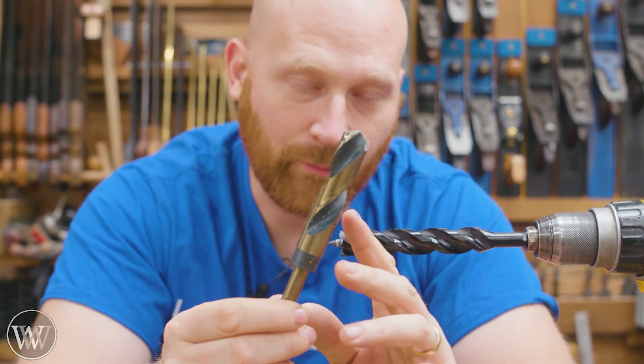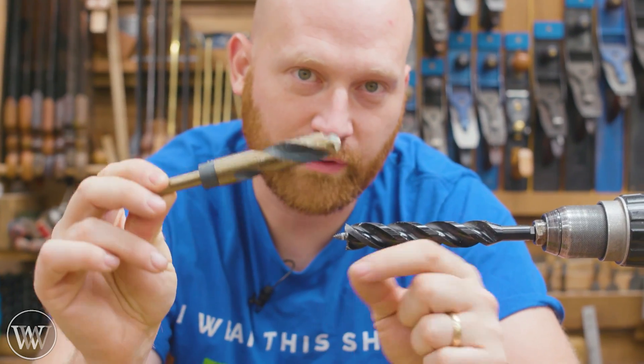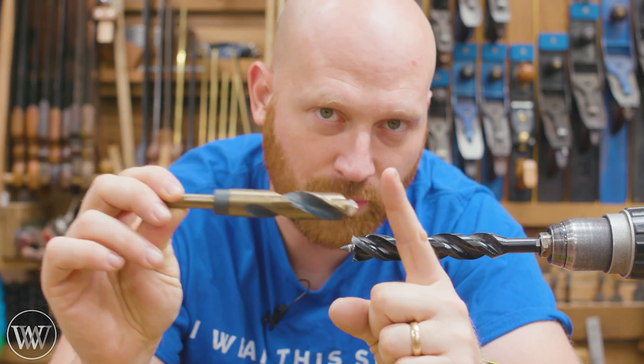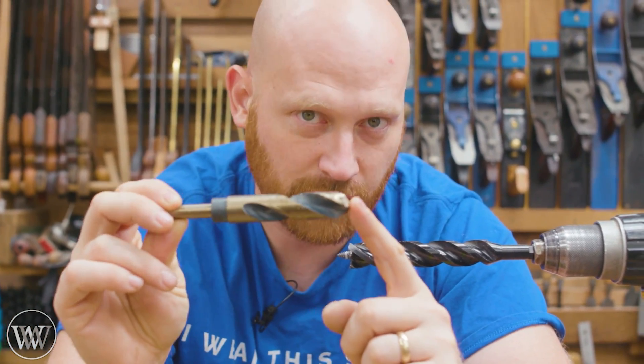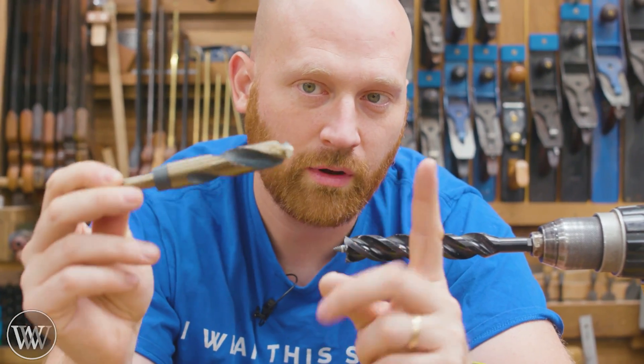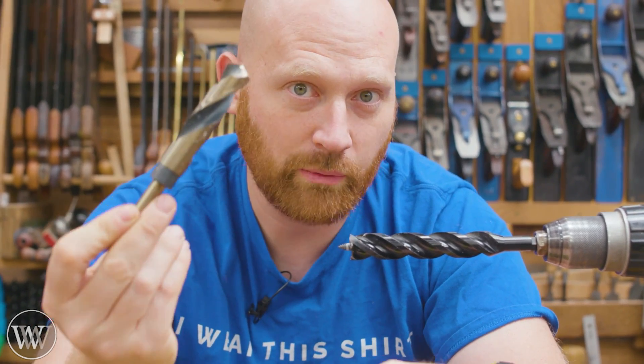You just have to be very, very careful with it because if you let it catch, it can chip the whole thing out. So you have to take it very, very slowly — almost no pressure at all — and just take it very, very slowly. I didn't pre-drill anything with these; I just let it go. But just don't let it wander and it actually works really well.